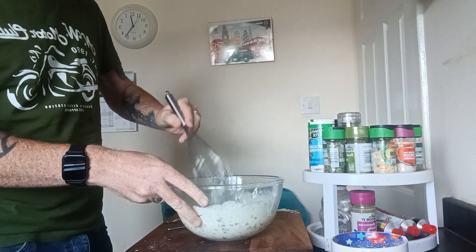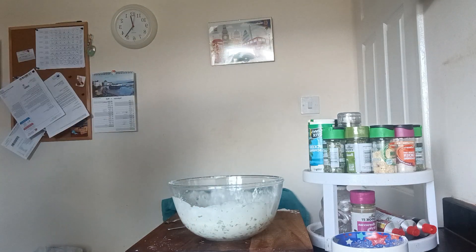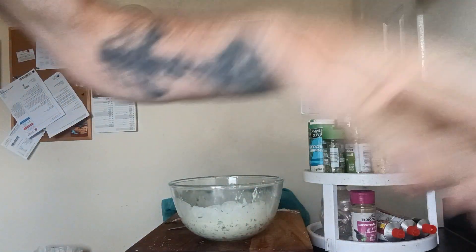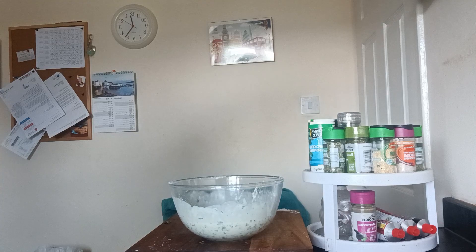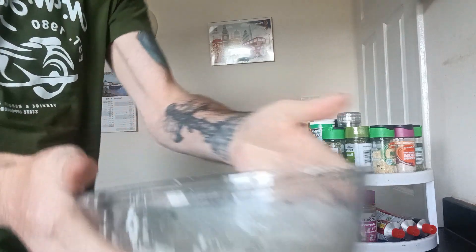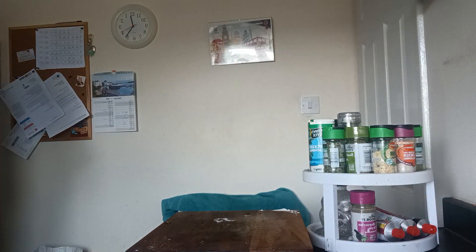So that batter is quite thick — nice and thick. So now you want your batter to rest, only for a few minutes, just enough time to cut your fish.